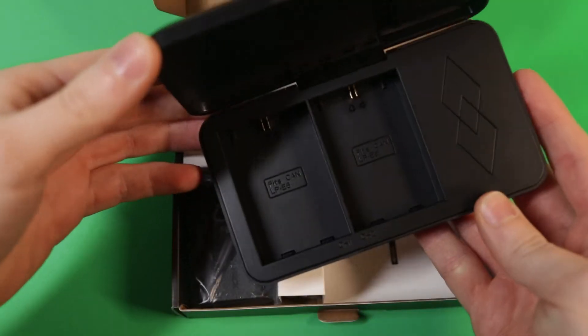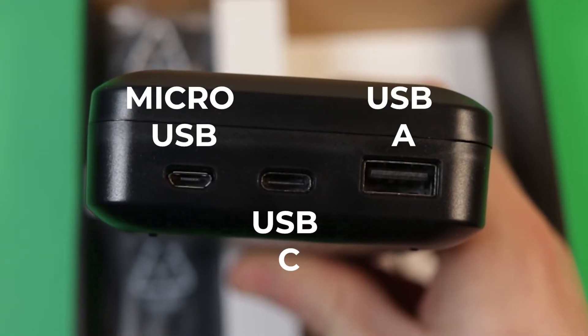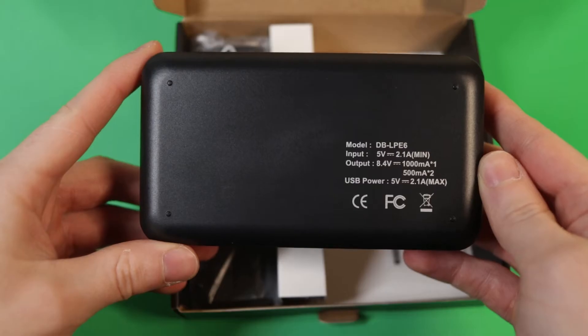Taking a look at the unboxing, we have the charging case and you can charge two batteries at the same time. We have micro USB, USB-C, and USB-A.